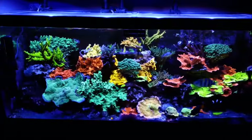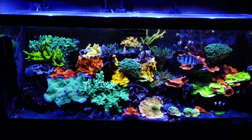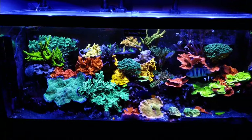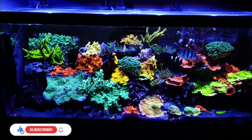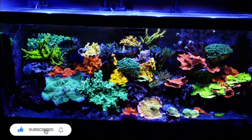This tank started off with black box lights and they had the proper power and grew coral okay, however the colors weren't as bright as I wanted. That's why I decided to go with the Kessils. But most LED lights nowadays will grow SPS just fine — I suggest not succumbing to peer pressure and just buy one within your budget.